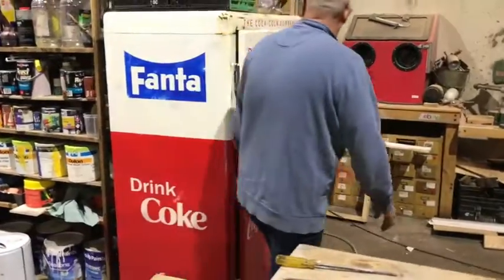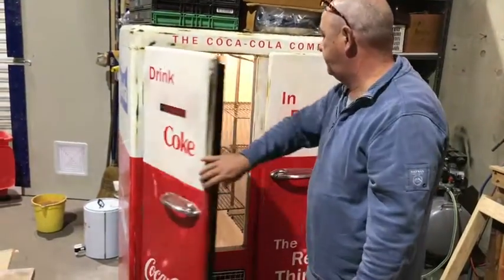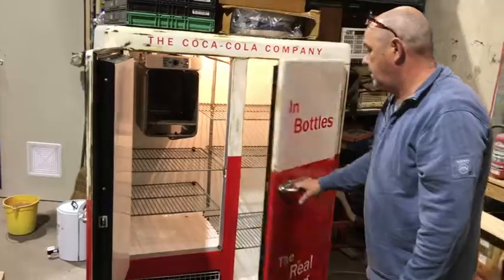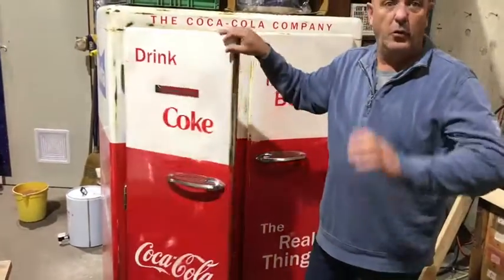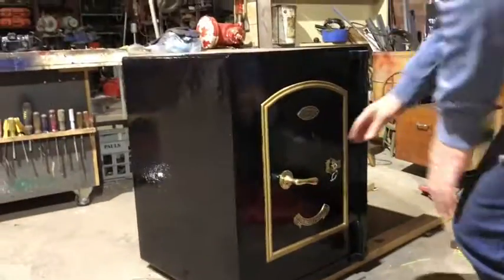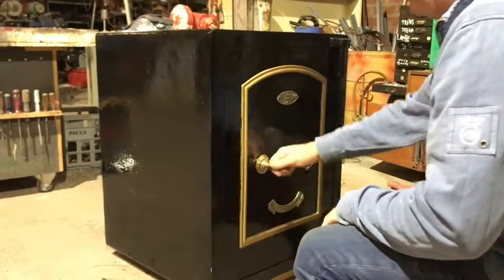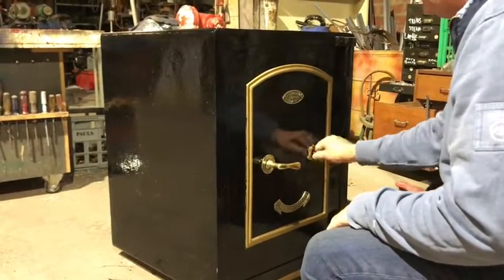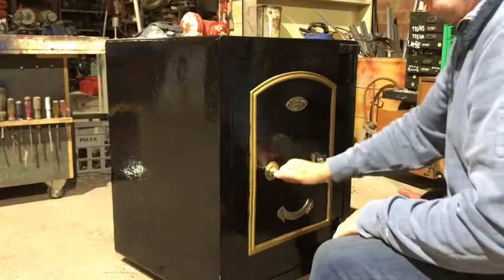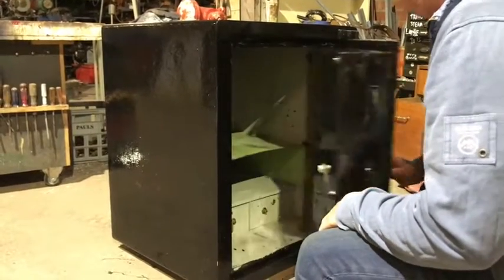A double door fridge — done and packed, works like an absolute beauty. Got to get some bottles of Coke to put in there and that would be a good deal. We've got ourselves a nice big safe — locks up. Keep all your goodies. Heavy as all hell.